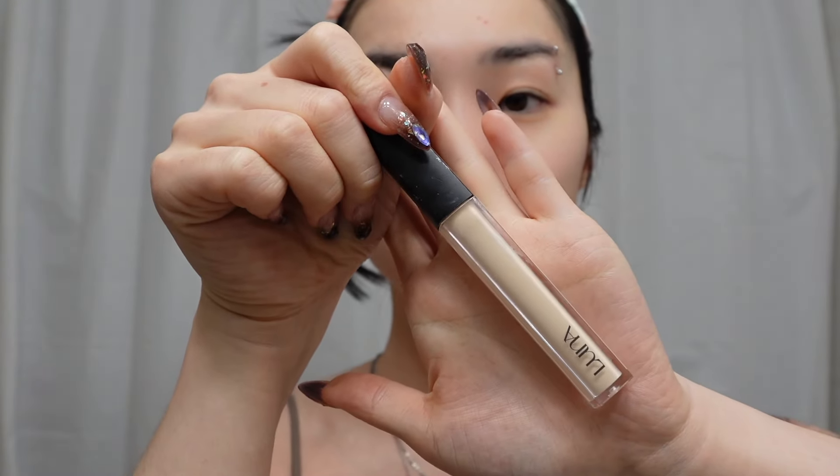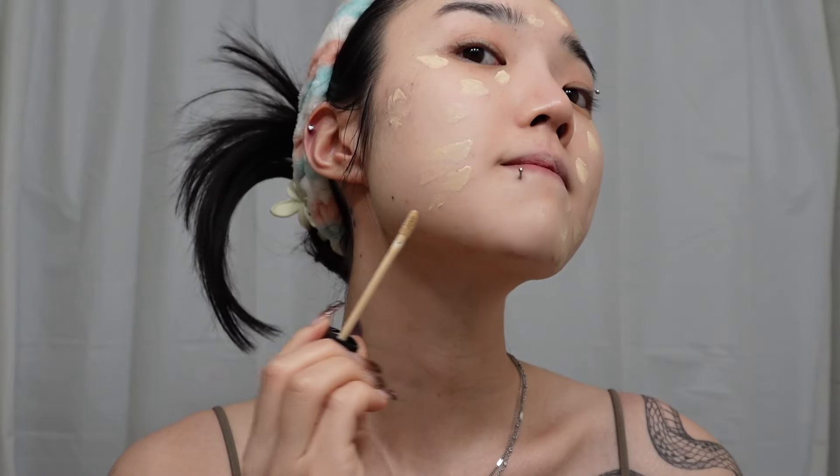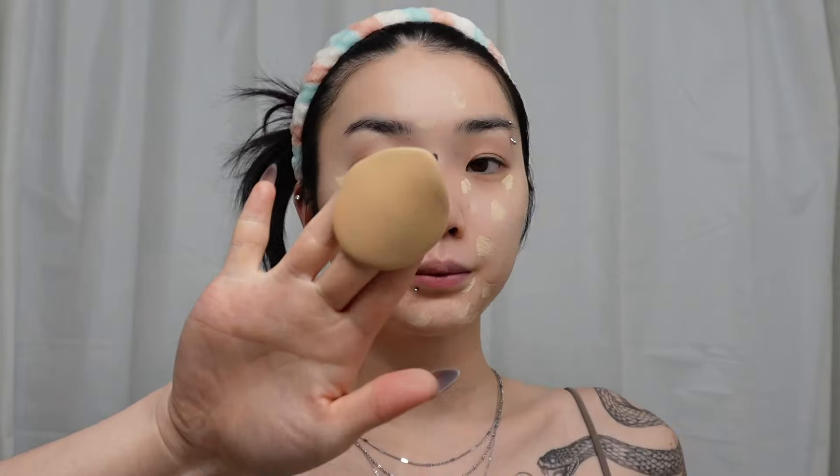Now taking this concealer that I got from Korea from the brand Luna, you're just gonna go ahead and cover up any redness, acne, or any imperfections. I like to put on concealer before my foundation because it helps blend with my foundation or BB cream later on a lot more easily, and then once you're happy with your concealer placement you're just gonna go ahead and blend that all out.